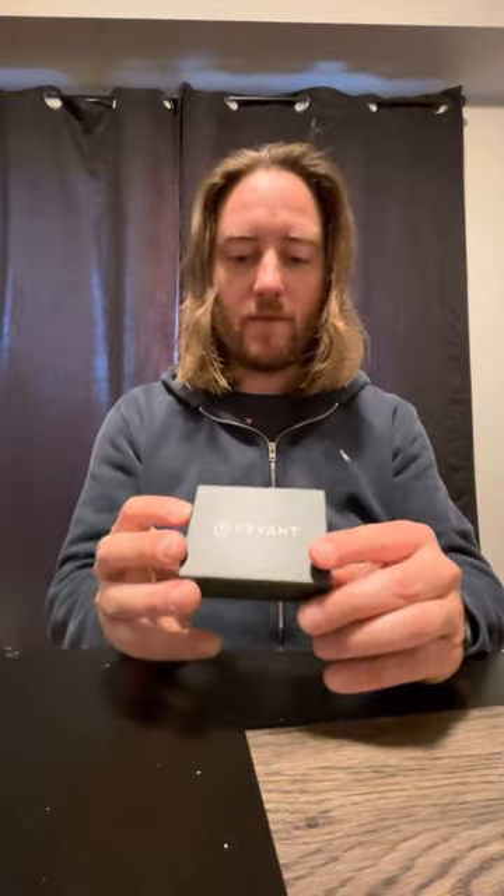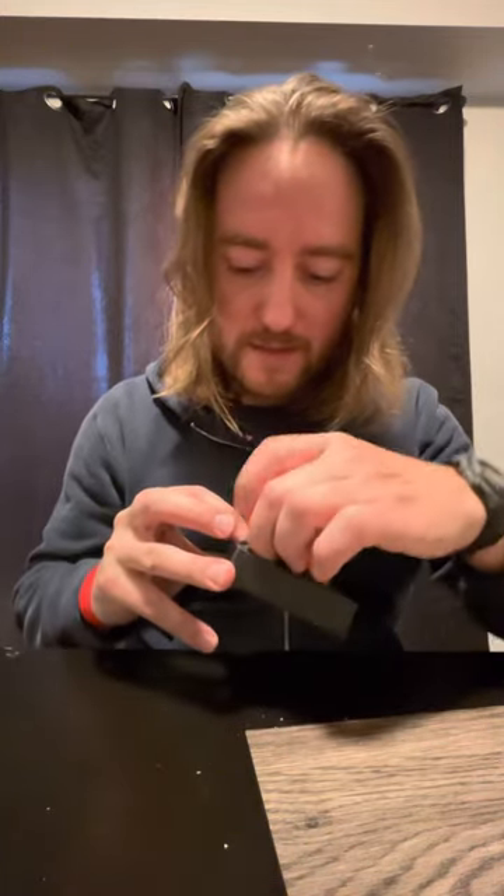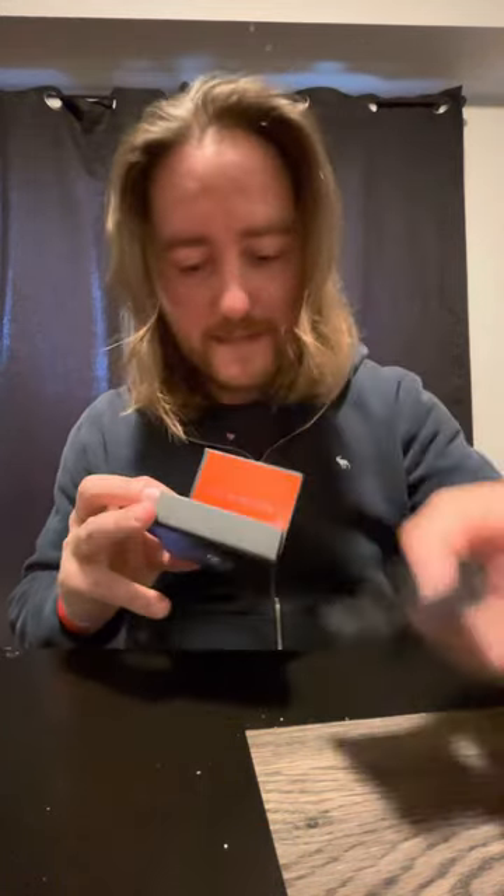Let's just keep unboxing anyway for fun. Slick little box, red liner — swanky. I'm going to pull that out, and then we have another box. That was just a sleeve. Revant Optics again. And I open this — oh my goodness, it says 'Fit to perform.' And then inside is a little silk bag with the lenses in it.